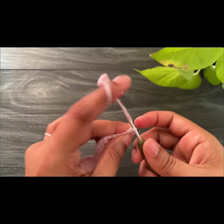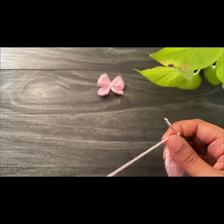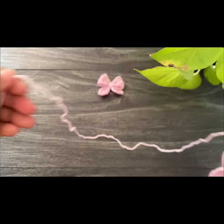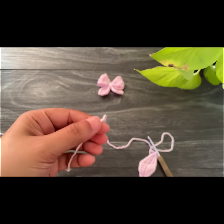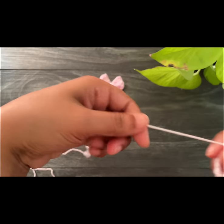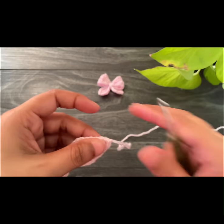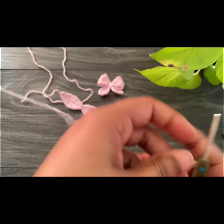Here we've done our two single crochets. Now last, work a slip stitch into the first single crochet. Chain one, keep a long tail remaining, and then cut off the yarn. This is how it looks like — now let's start working the next part.